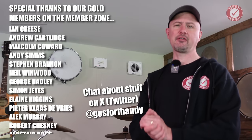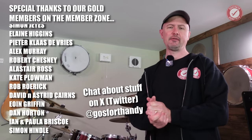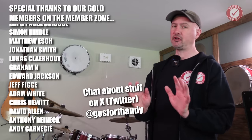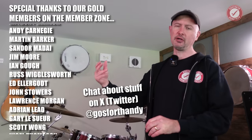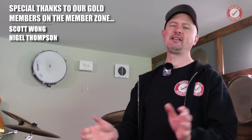Don't forget to give me a follow on X — GosforthAndy on X. It's a good place to chat, I reply to pretty much everything on there, whereas YouTube comments across 500 or so videos can be hard to keep track of. Anyway, be nice to one another, look after each other, and we shall see you next time. Tatty bye.